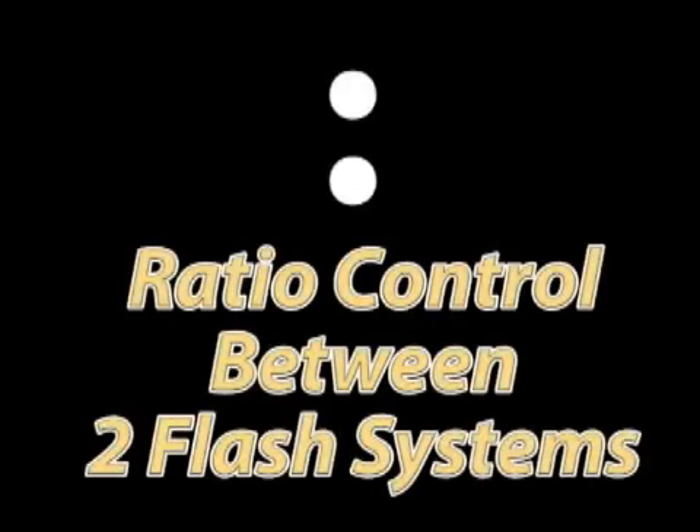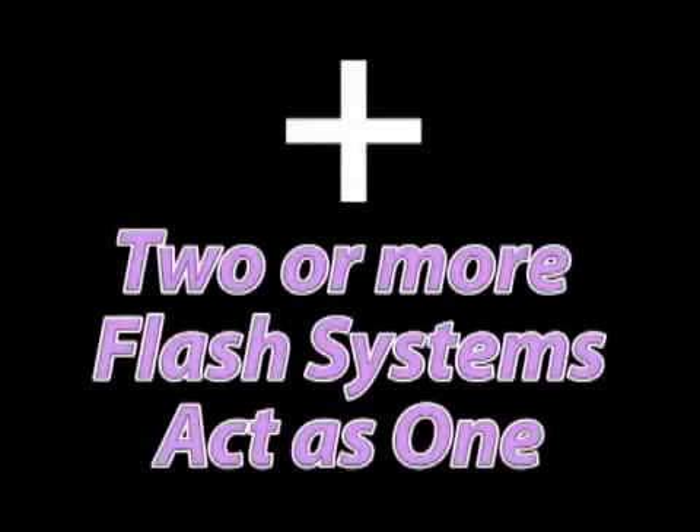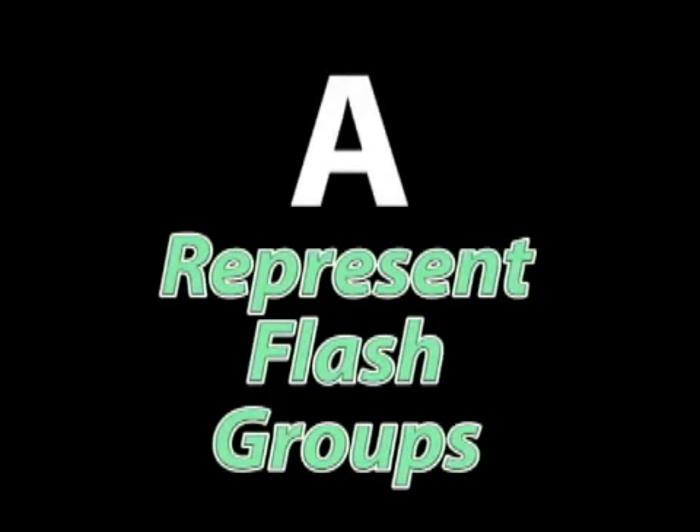A colon represents ratio control between two flash systems. A plus sign means that these flash units will be functionally working together as one flash system. Letters such as A, B, or C represent different flash groups, which means you can have one or many speedlights in a group behaving as a unit.